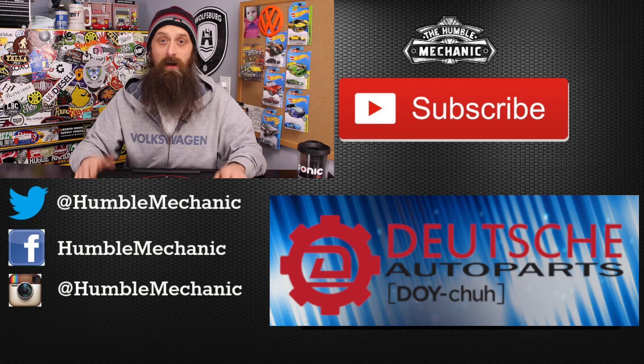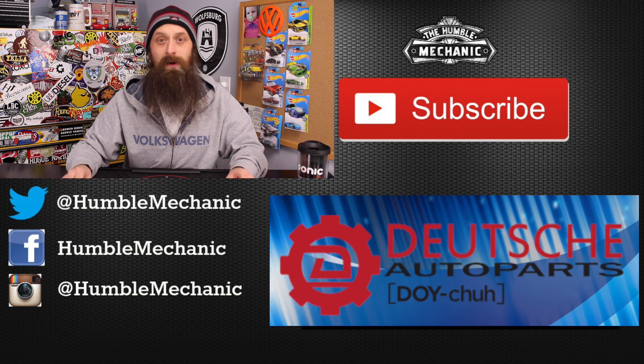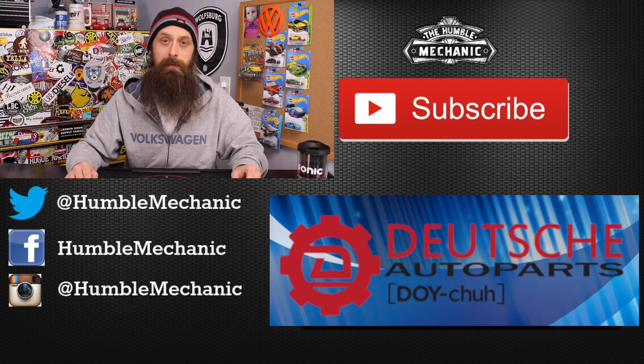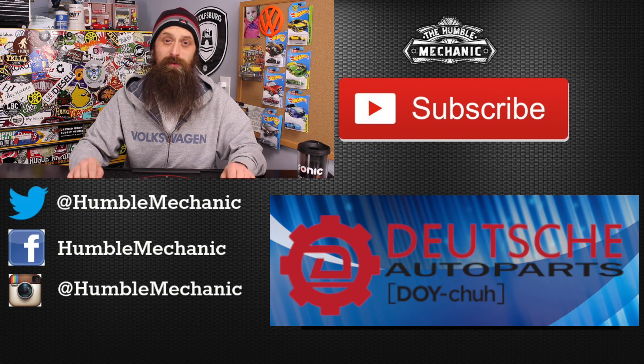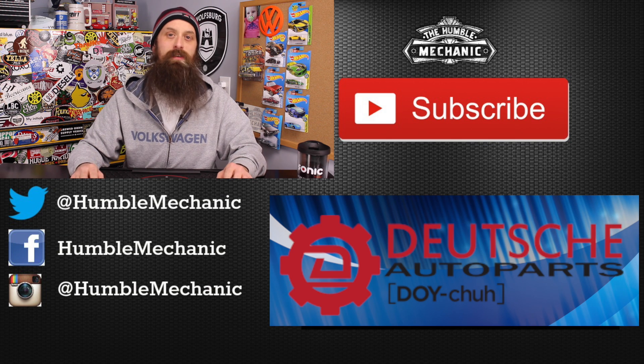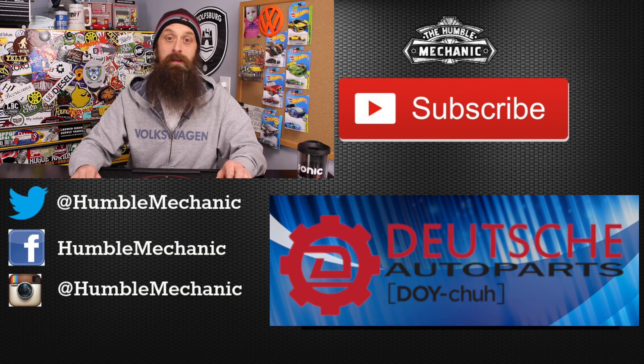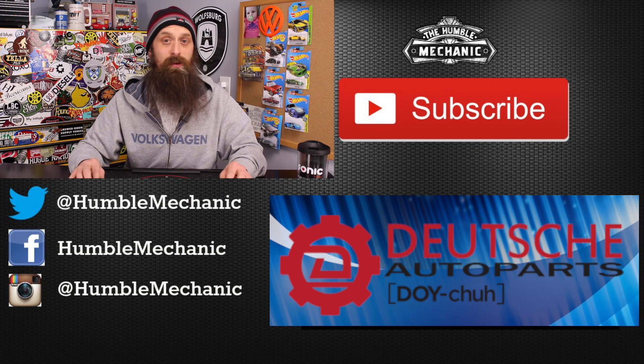Special shout out to my buddies at Apex Tuning for saving this camshaft for me — I really appreciate you guys setting that aside so I can do this video. Alright guys, I'm going to wrap it up there. If you have any questions or comments, throw them down in the comment section below. If you like the video, throw it a thumbs up on YouTube. You can also subscribe on YouTube or on the blog at HumbleMechanic.com, and follow me on Facebook, Twitter, Instagram, and right here on YouTube. Thanks for watching, and I'll see you next time.